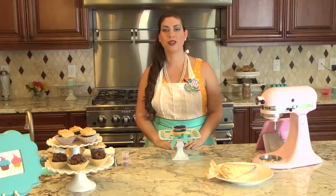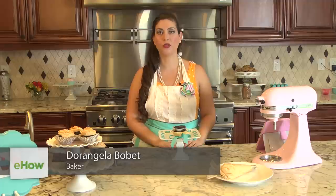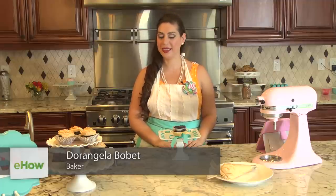Hi, I'm Durangela Bobette, founder of Two Prince Bakery Theater, and today I'm going to show you how to make a cupcake with frosting inside of it. Let's begin.